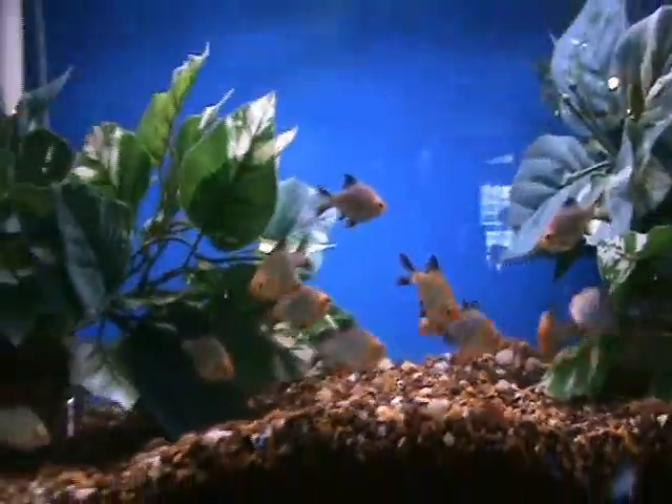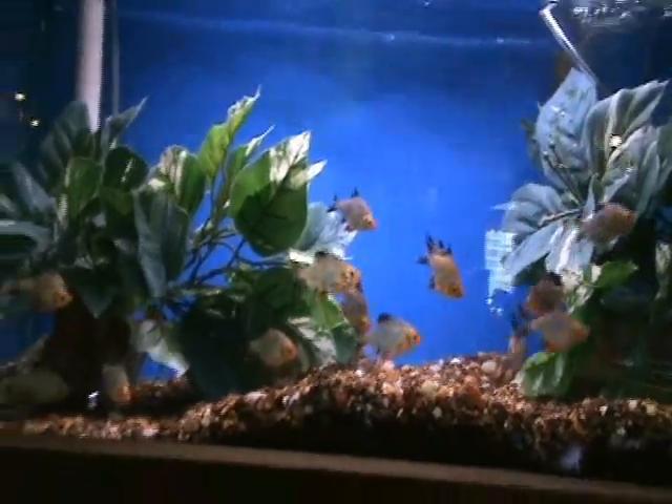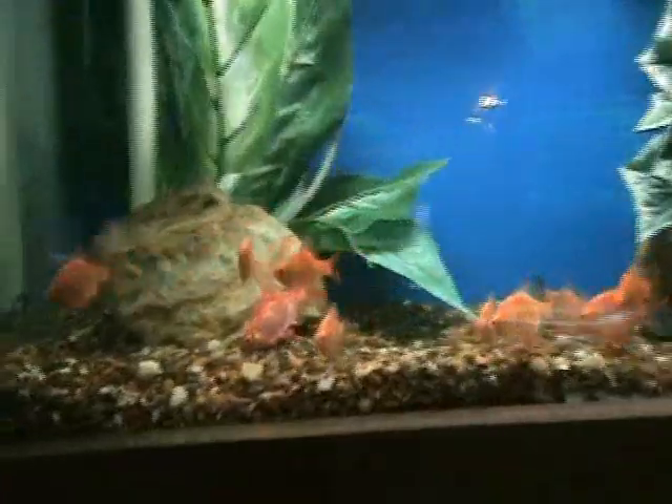Platinum tiger barbs, very cool, excellent starter fish. Very hardy and do well in groups in a community tank. A little bit careful with what you put them with — they can nip slightly at longer-fin fish like angels.